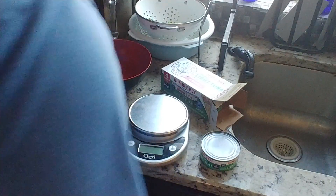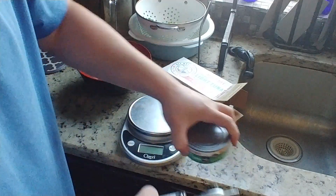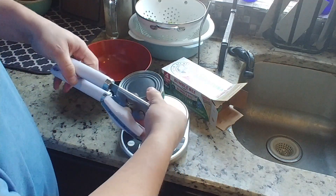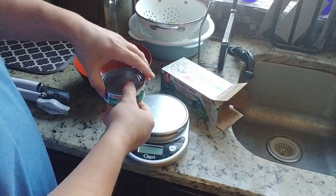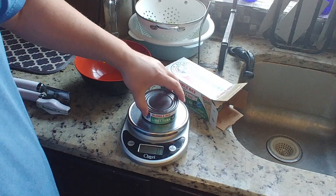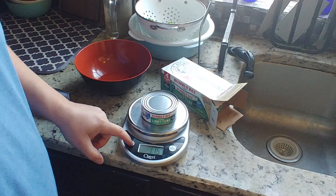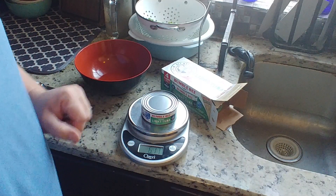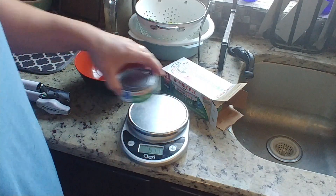Let's go ahead and turn that off, just so you can see there's nothing wrong with the scale. Somebody asked to weigh the whole can, so I'll go ahead and weigh the whole can unopened. Let's put it on ounces. 6.17 ounces — the whole can.